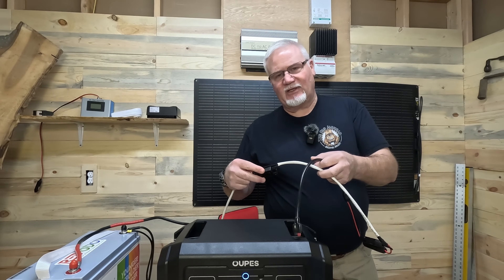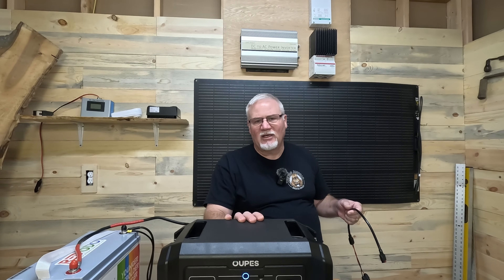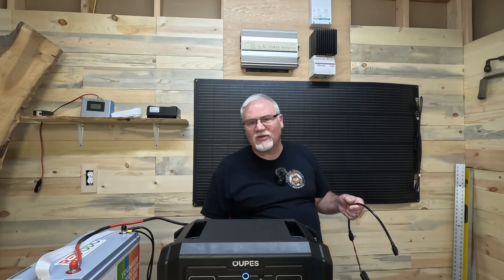The output of the step-up converter goes to a fuse. I have a 30-amp fuse in here. The MPPT controller on this unit is going to limit the amperage to 13 amps, but it's a good idea to have a fuse. Some guys put in a 100-amp fuse because these are 100-amp BMSs, but I figure I should size it as close as I can to the amperage I'm going to draw — about 25% above 13 amps is roughly 15-plus amps, and I'm using a 30 since I don't have a 20 or 25.